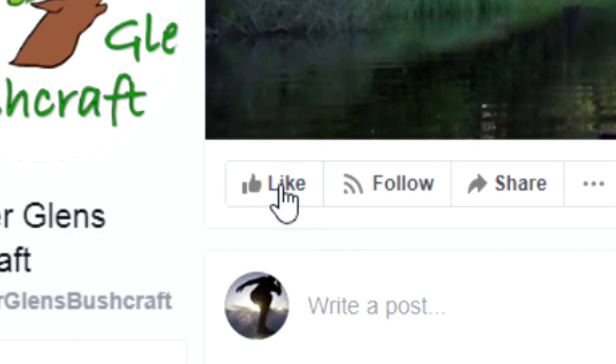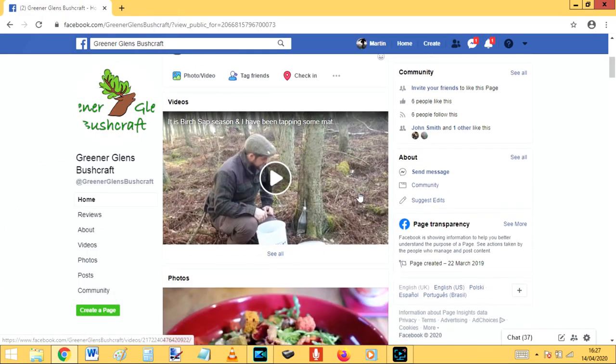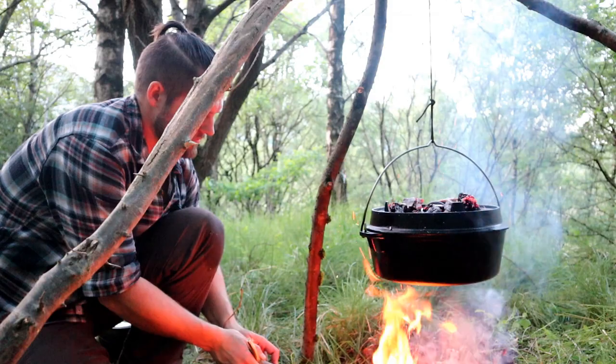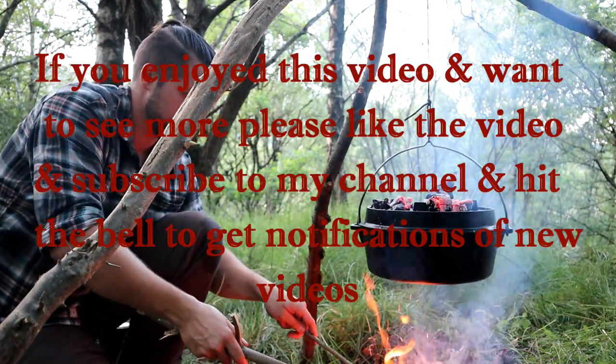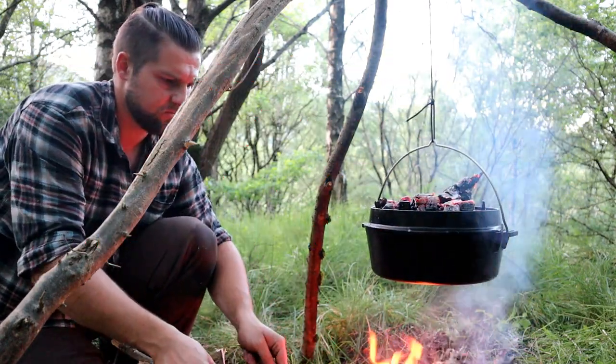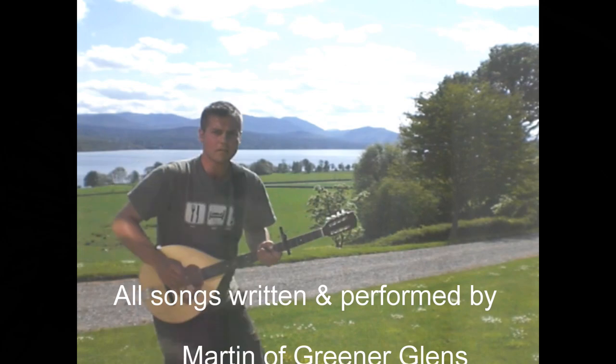Please like and subscribe as I'll be releasing videos regularly and you won't want to miss them. Also like our Facebook page where you can see information on upcoming videos and other interesting bushcraft and foraging posts. Thank you very much for watching, see you next time.